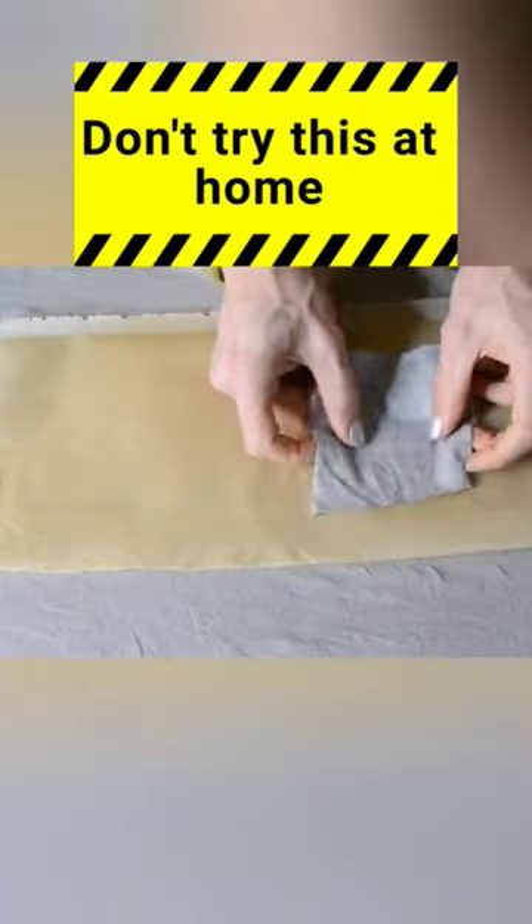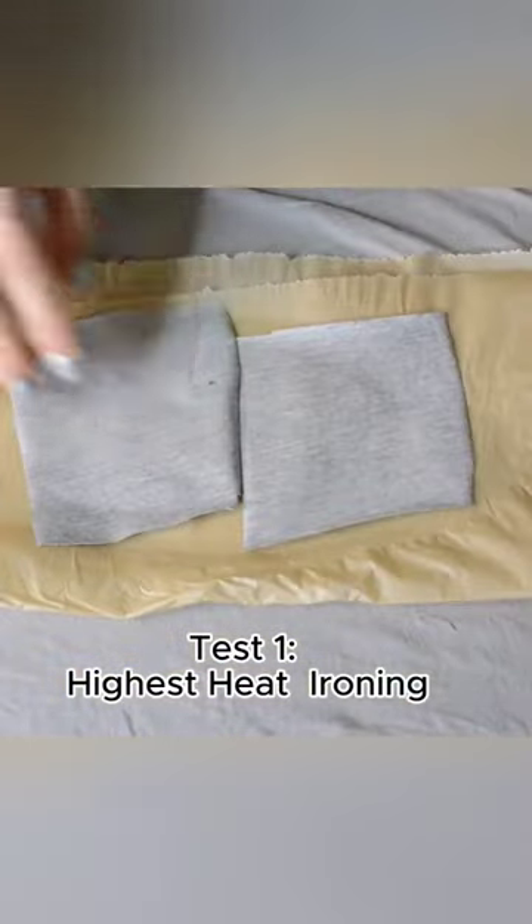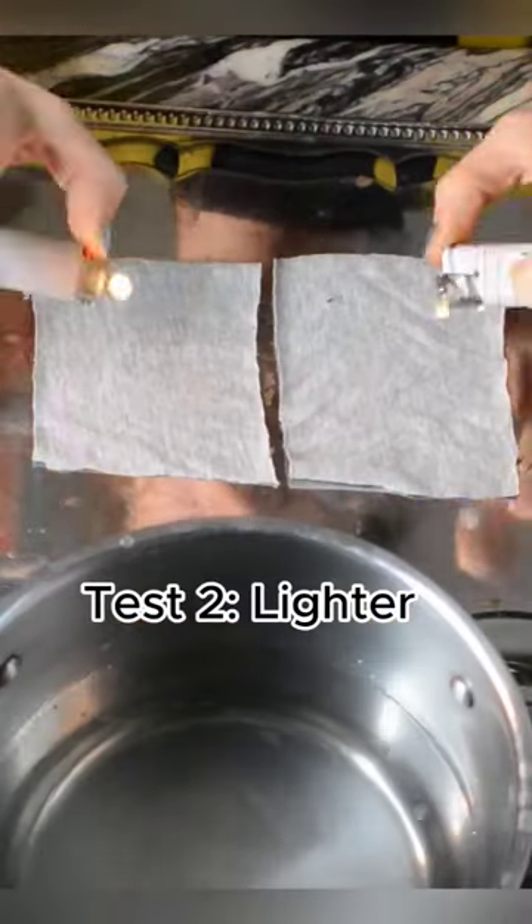Test 1. One side treated, one side is not. First we apply the heat evenly over both subjects. After the 2-minute check-in I go for another 2 minutes. I put the iron directly onto the fabric. 2 minutes later — no explosions yet.